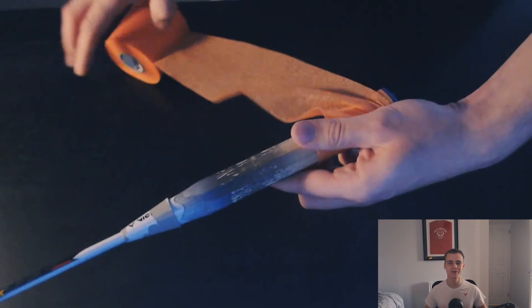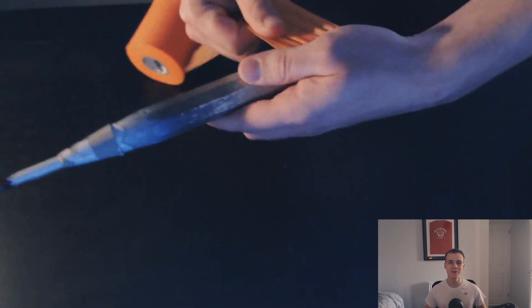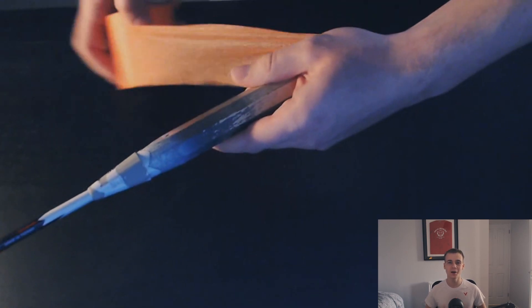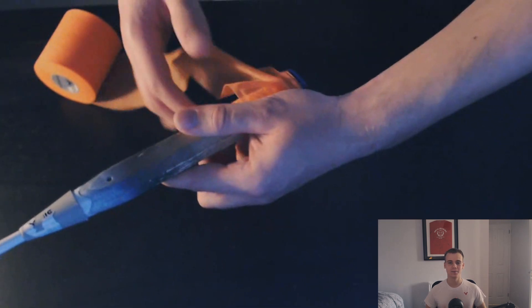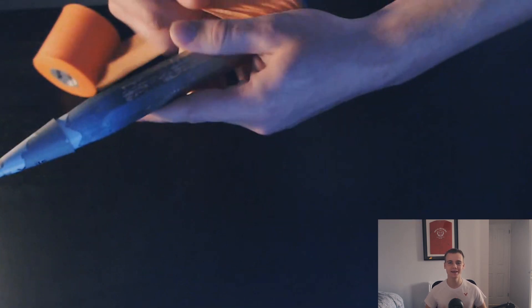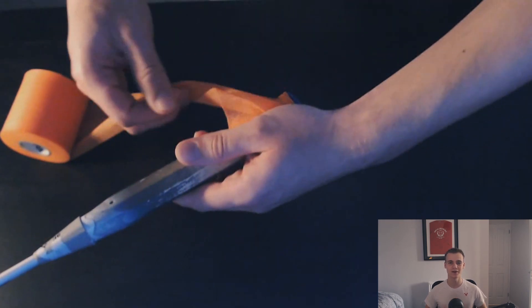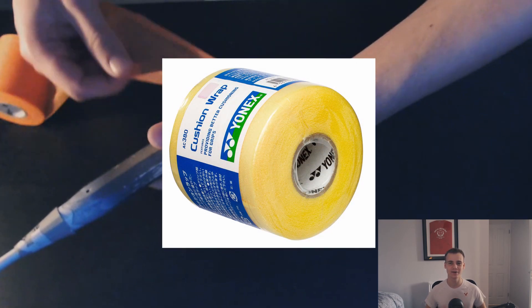You can see here the process of applying the grip. I like to completely remove the grip that the racket comes with so that it comes down to the wood. I will then wrap layers of power cushion around the handle. The power cushion wrap that I'm using here is the Victor GR50, but I also know that Yonex does a great version of their own called the Yonex AC380 power cushion wrap.